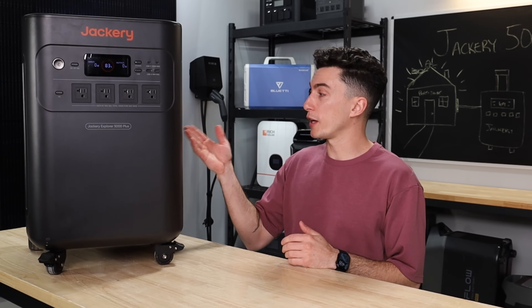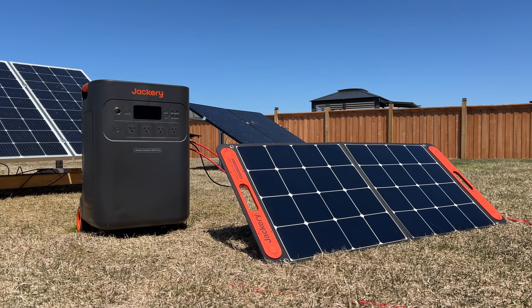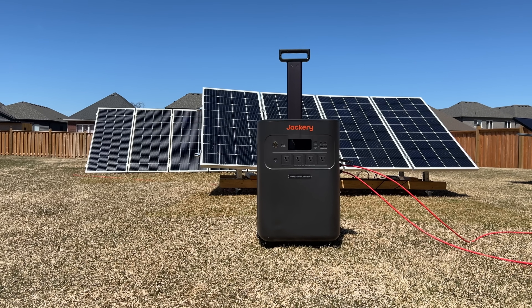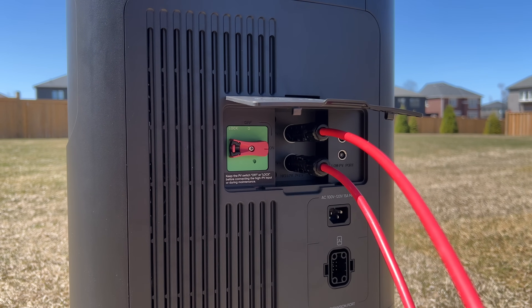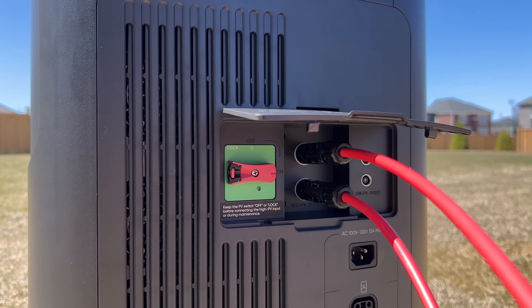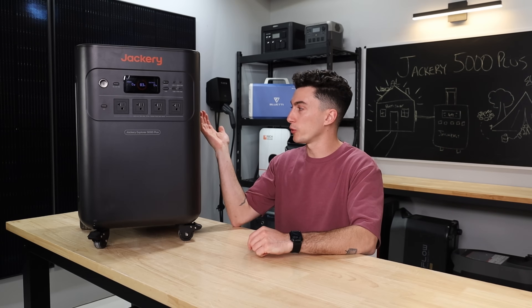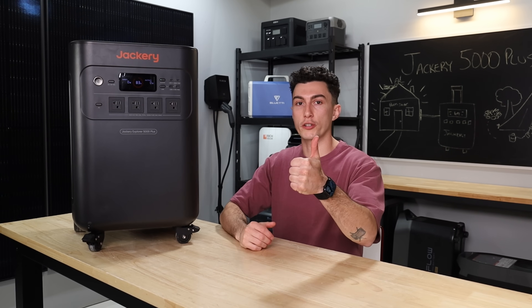We also like that the solar input is pretty hot. The high PV input at 4,000 watts is really good compared to the battery size — that'll fully charge this thing in under two hours. And if you scale it up to a full 20-something kilowatt hour system, you should be able to charge it up in a day of sun, which is pretty cool. That's somewhere where, when you compare it to something like the F3800, it still feels like it's falling a little short when it comes to solar input. The voltage range on the Jackery works well with most panels you have. Great job.